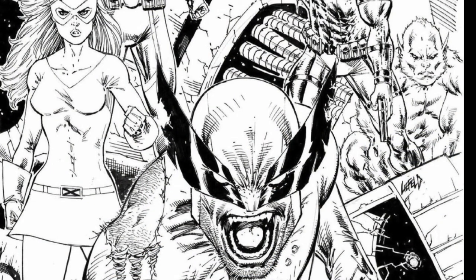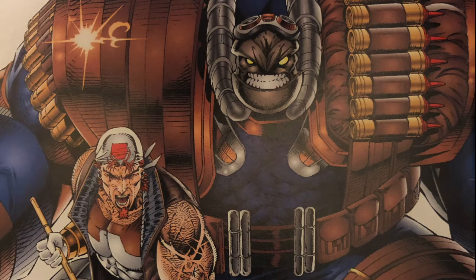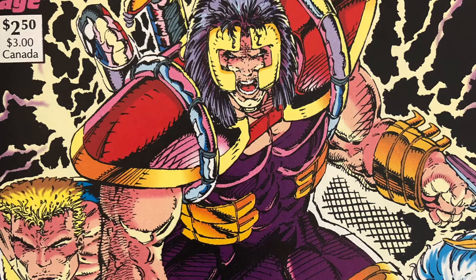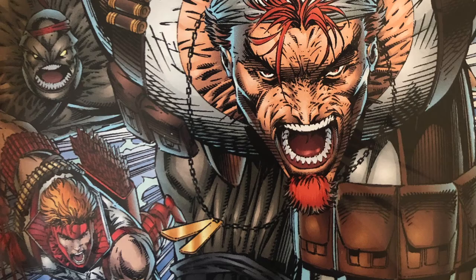Today Rob has actually moved himself back to a more simplified rendering style. However, when we look back at Rob in the 90s, what we see is a much more detailed approach to rendering — a lot of line work, a lot of cross-hatching and some really beautiful artwork.